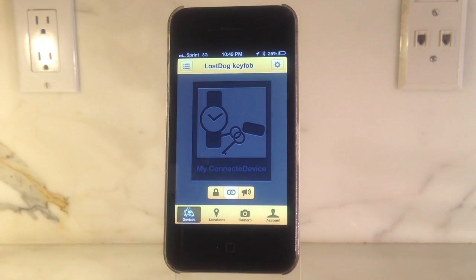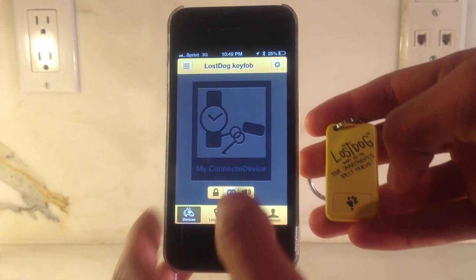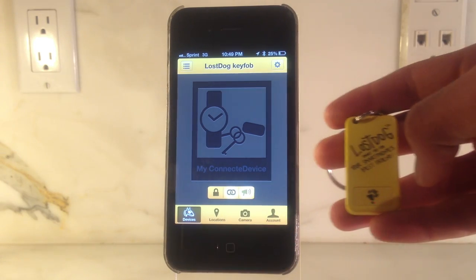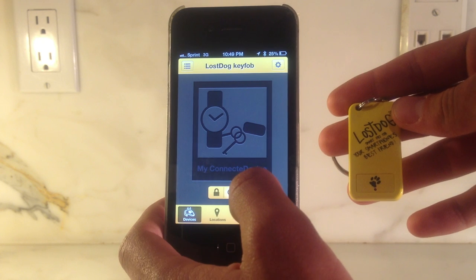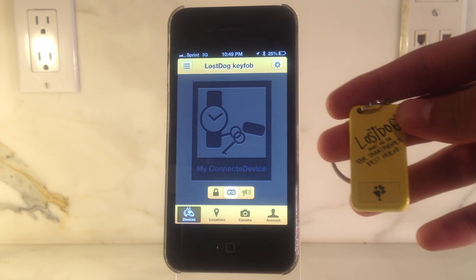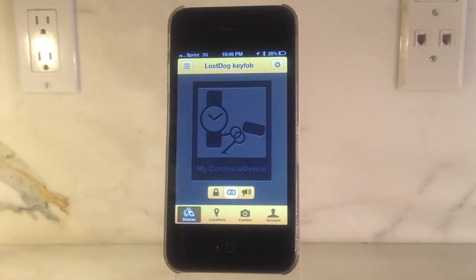To remotely find your keys, simply press the loudspeaker icon on your application and you will begin to hear your key chain alerting you to its location. If you walk about 40 feet away, your Lost Dog key fob will notify you with an alert. Even if you're on a phone call, you'll never leave your keys behind again.